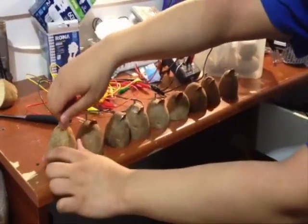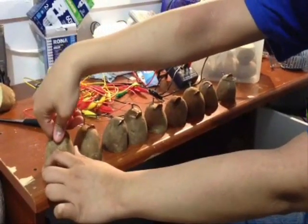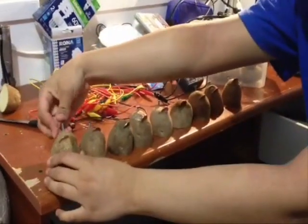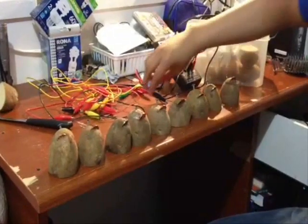First, you must obtain your potatoes. You will need about 8 to 10 half-cut potatoes. After that, you have to take a penny and a nail and stick them into each side of the potato as shown in the video.